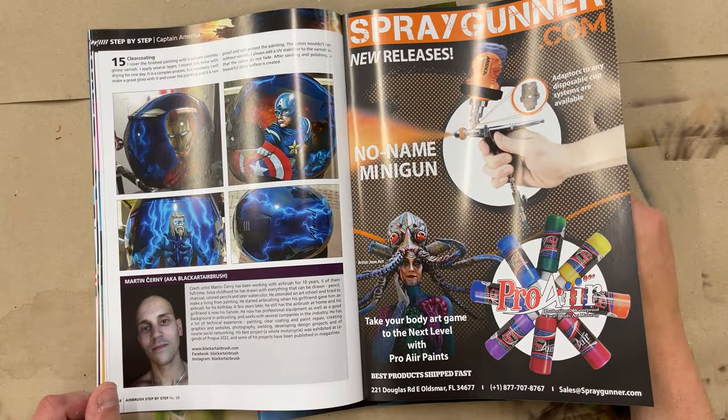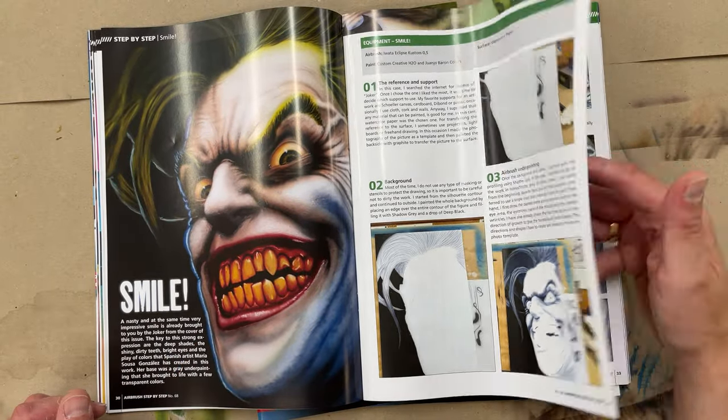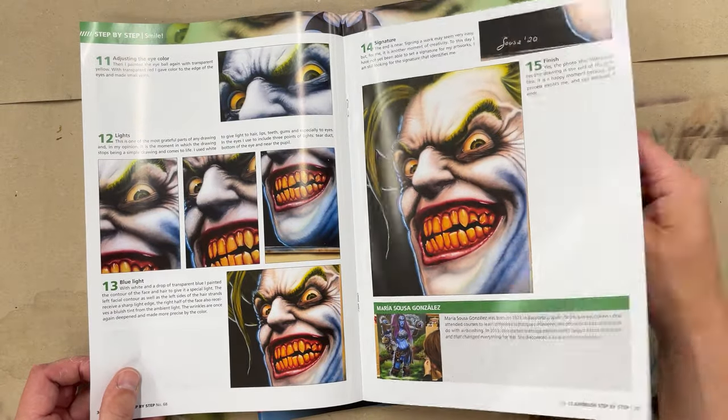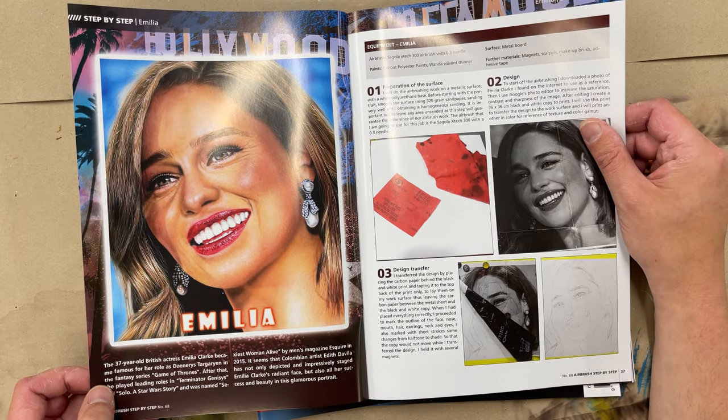The artist is Martin Czerny, and here's the article about the cover motif — very cool, with a lot of details. And one more portrait, this one about Emilia.